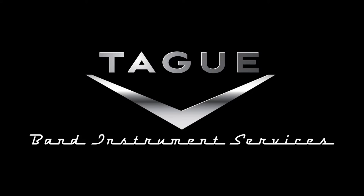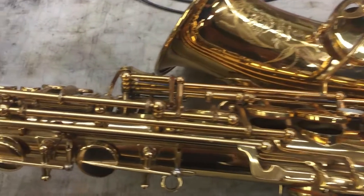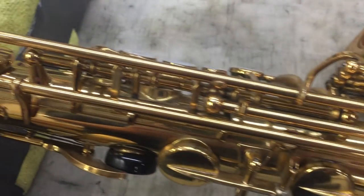Hi, I'm Chris Tagg. Welcome to this week's Repair Tagg. This gorgeous mid-70s Selmer Mark VI was in for some minor regulation and a checkover.